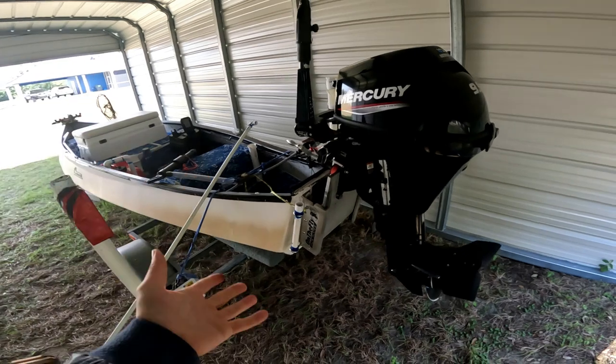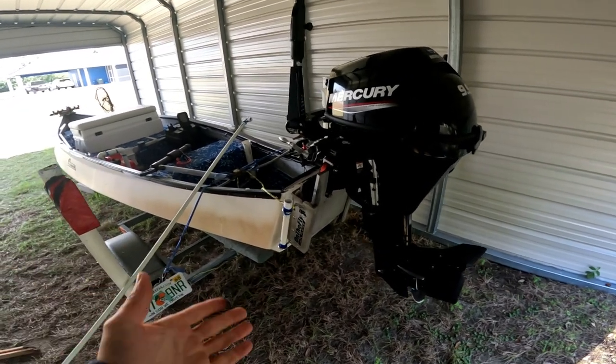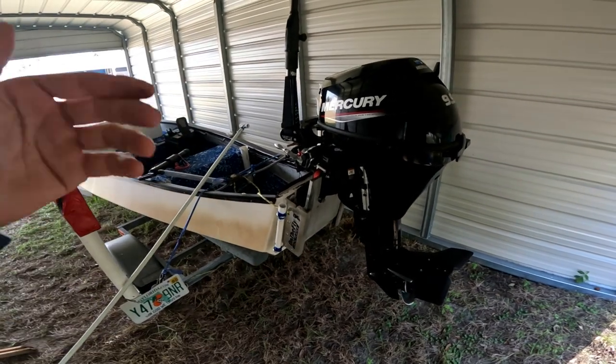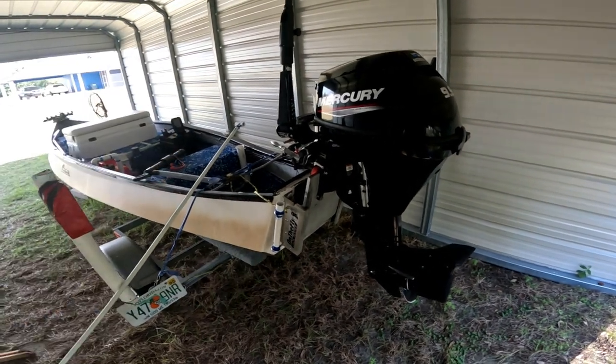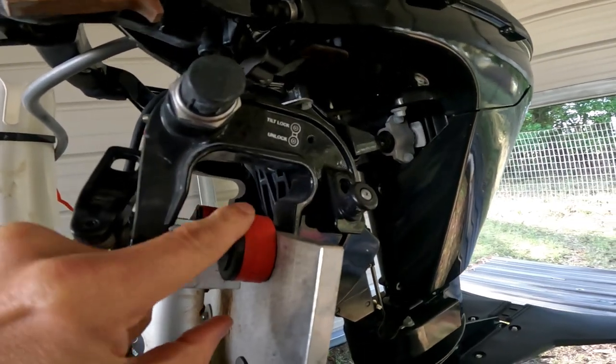I think it's a good purchase for your boat if you have a Gheenoe or a smaller boat. I do like the On The Fly jack plate — that way you don't have to worry about electronics or hydraulics or anything like that.